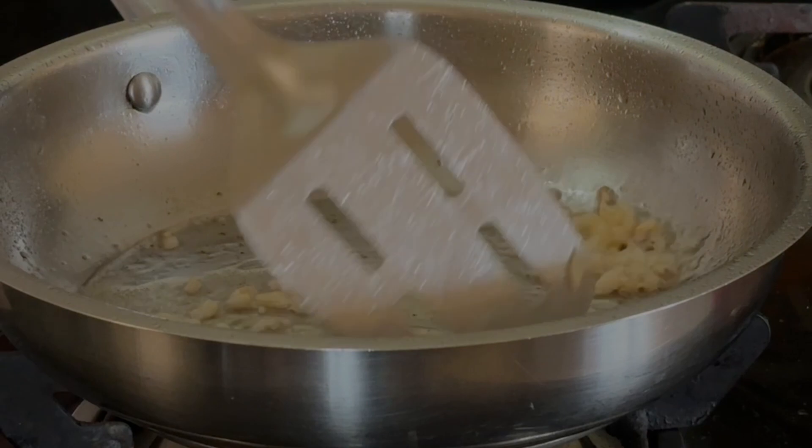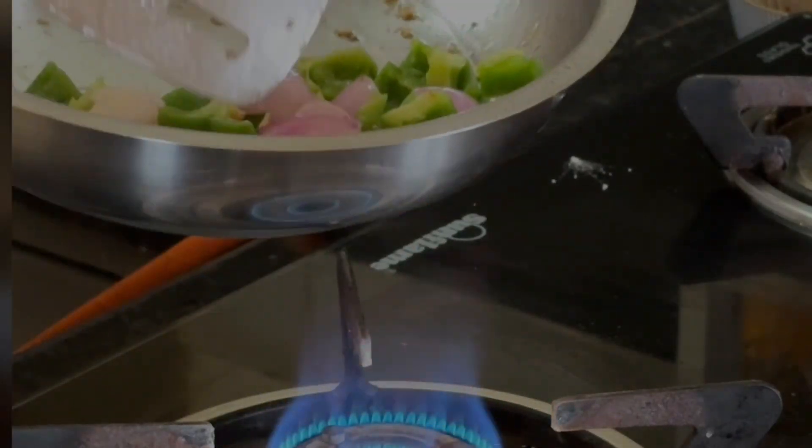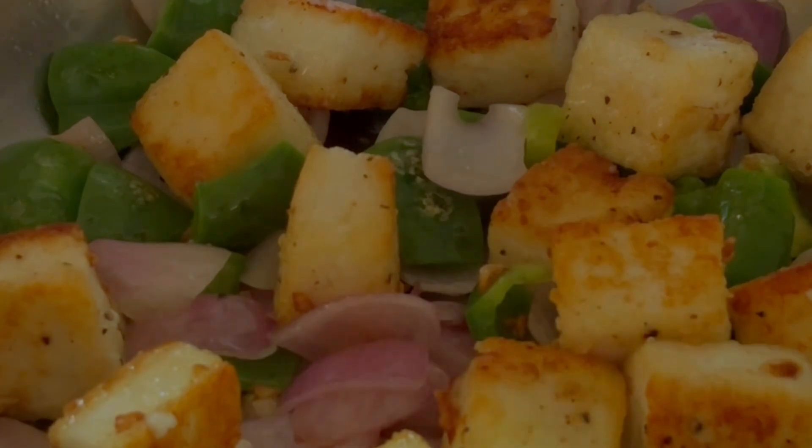Now in the same pan, add some finely chopped garlic and cook it on high heat for a couple of seconds before adding diced onion and capsicum. You can add red and yellow bell peppers here as well.